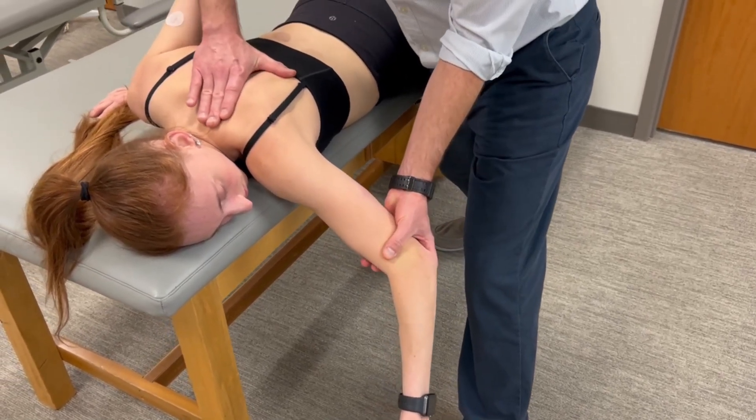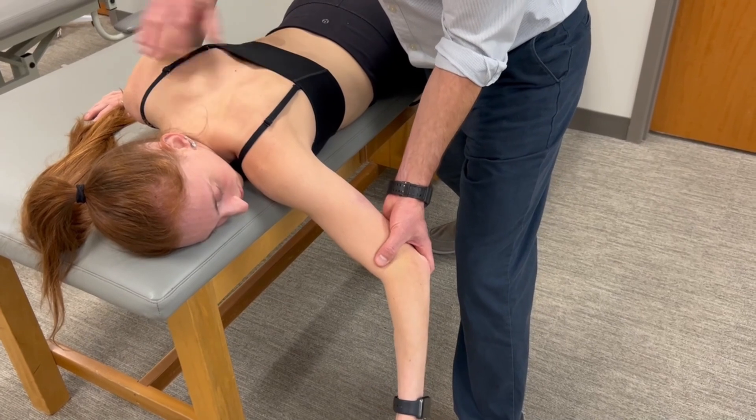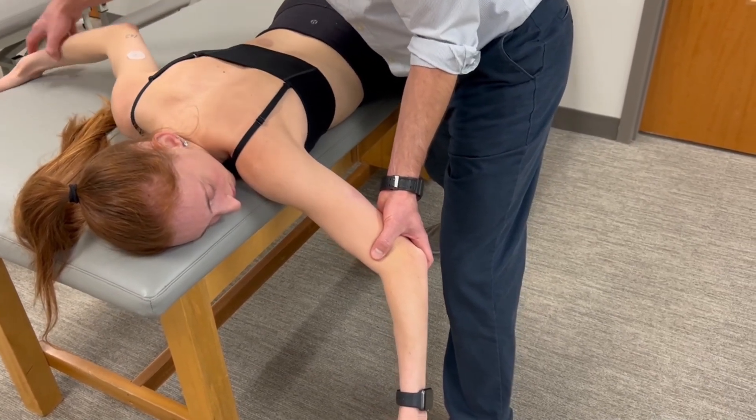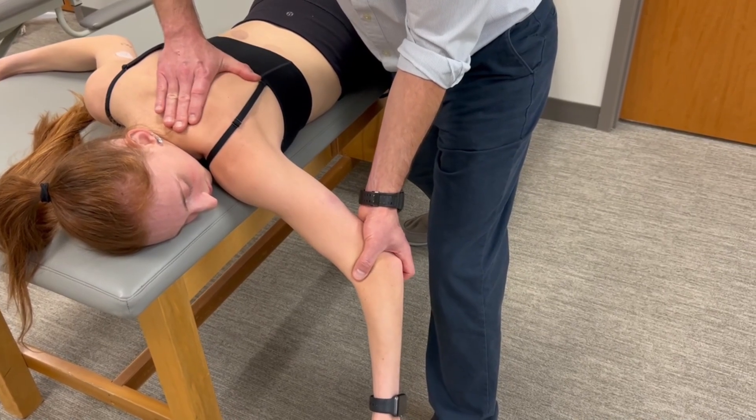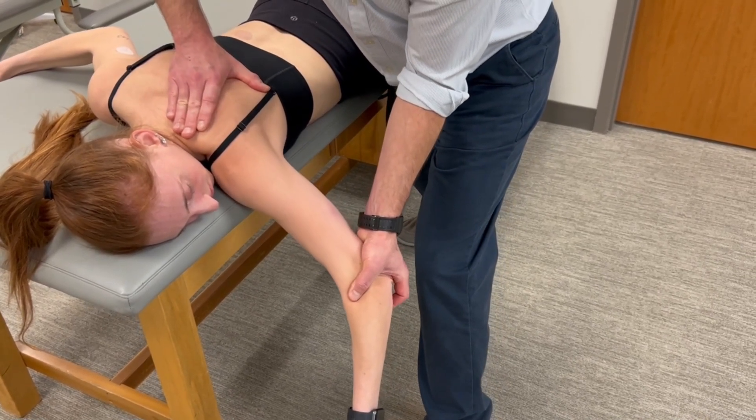Her scapula is in the mid-range. Before we begin, have the patient hold on to the opposite side of the table to stabilize the trunk. Then instruct them to hold that position as the test is applied — hold, hold, hold.